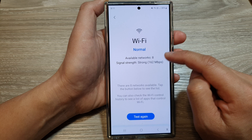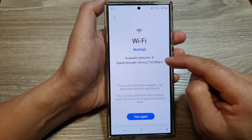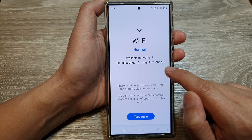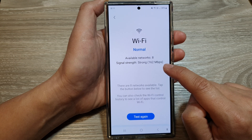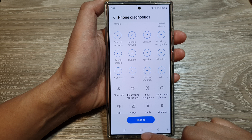It shows I have eight available networks and the signal strength is strong at 162 megabits per second. After that, you can tap on the back key or the home button to return back to the home screen.